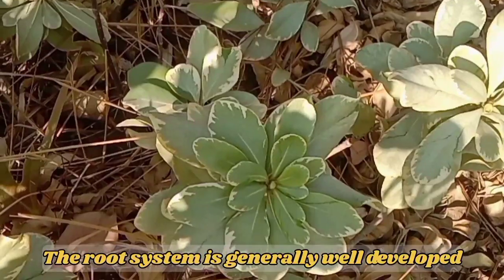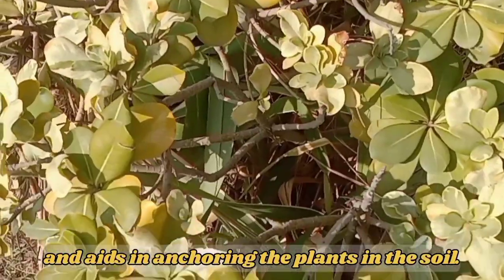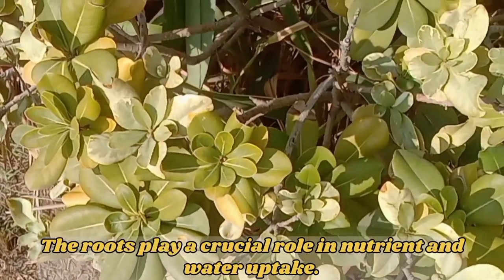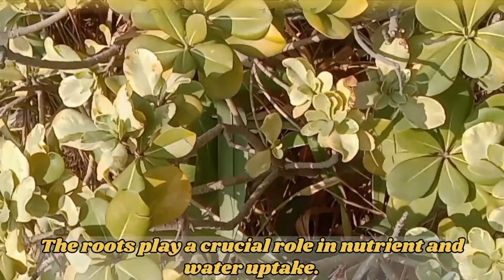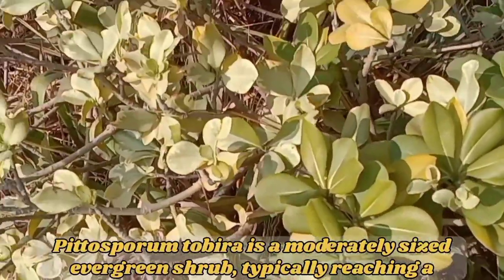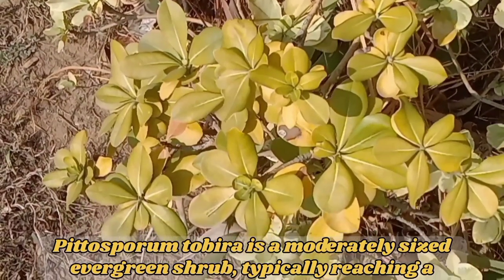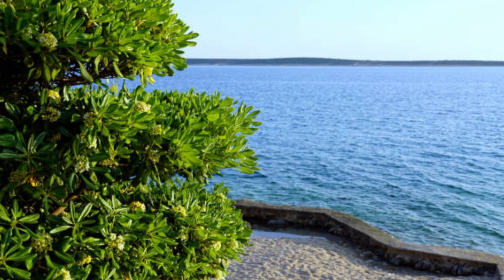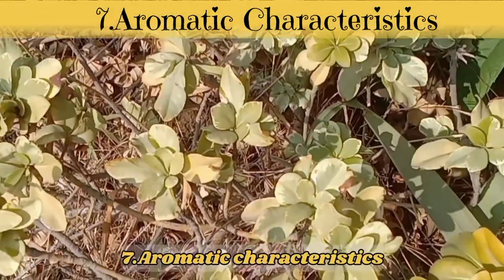Root System. The root system is generally well developed and aids in anchoring the plant in the soil. The roots play a crucial role in nutrient and water uptake. Overall Size — Pittosporum tobira is a moderately sized evergreen shrub, typically reaching a height of 6 to 10 feet, or 1.8 to 3 meters. The overall size and shape may vary based on environmental conditions and cultivation practices.